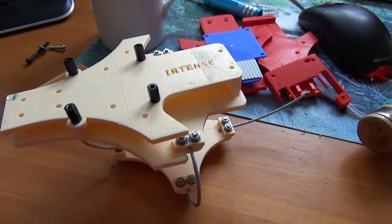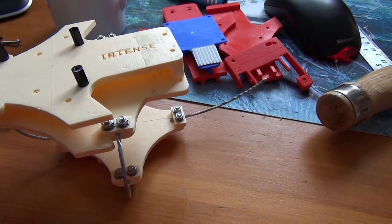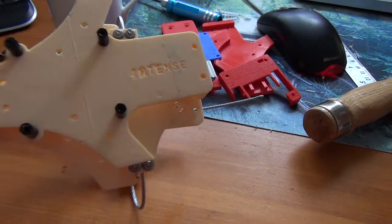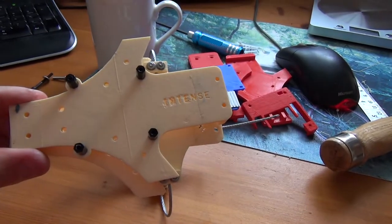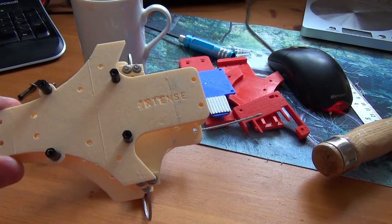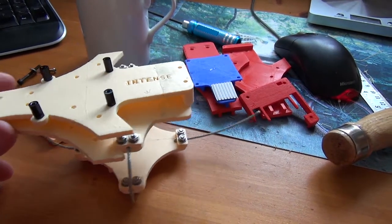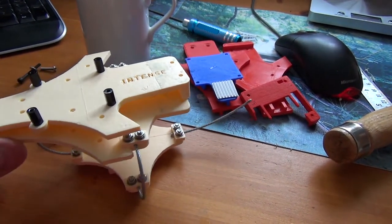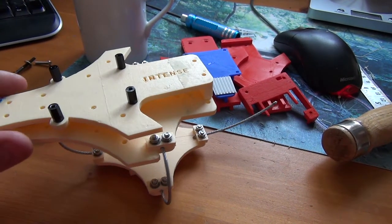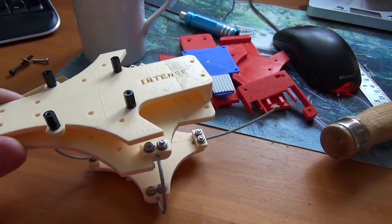I'm hoping to get this thing put together this afternoon - it's pouring down outside so it'll give me something to do. After putting this together I'll look at all the drawings, the thicknesses, and the sizes of bolts and make it a lot tidier, then release Version 3. I'll release the Version 3 files on my website where you can download them for free.